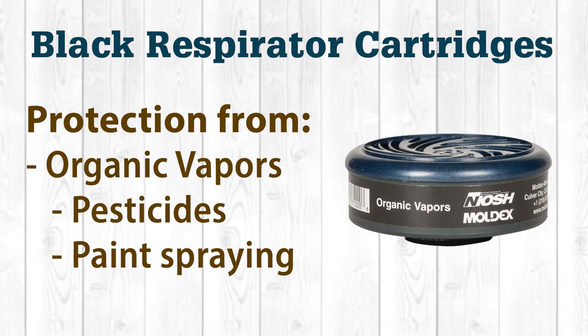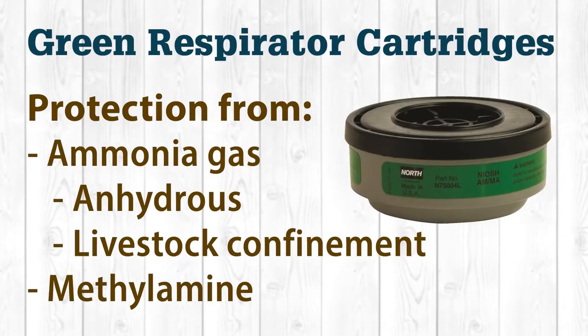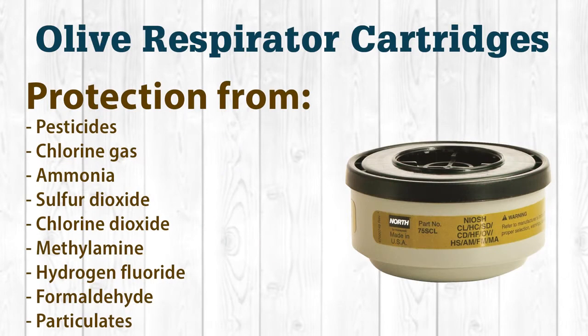Black cartridges protect from organic vapors like pesticides and paint spraying. They do not protect from fumigants unless allowed on the label. Green colored cartridges protect from ammonia gas, either anhydrous or from livestock confinement, and methylamine. Olive cartridges protect from numerous gases and vapors like pesticides (except fumigants) and paint spray, chlorine gas, ammonia, sulfur dioxide, chlorine dioxide, methylamine, hydrogen fluoride, formaldehyde, and particulates.